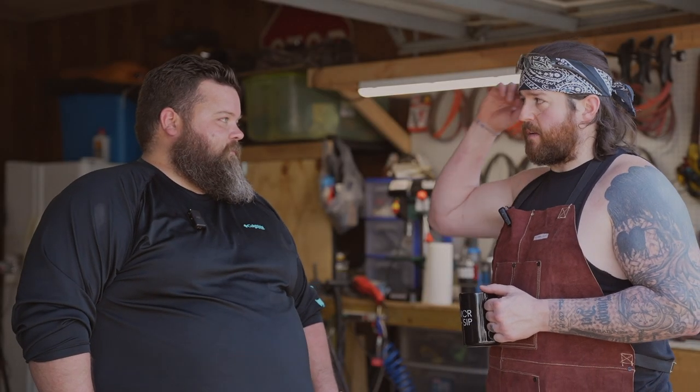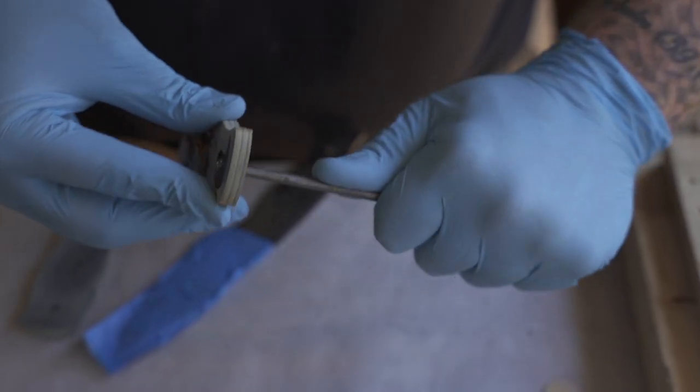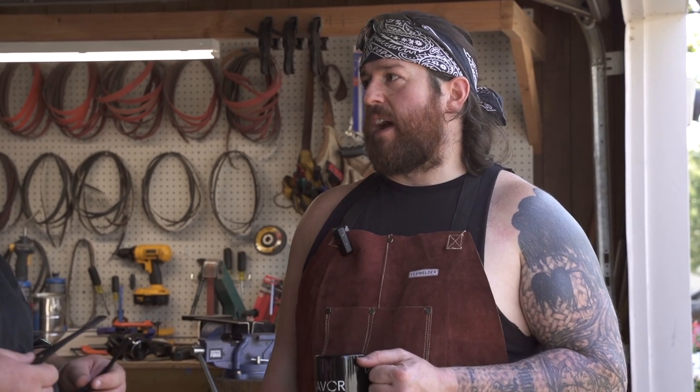Each knife I make probably takes about 15 hours, give or take. So yeah, it's very much a quality over quantity craft. I love it.